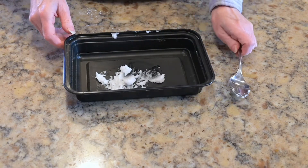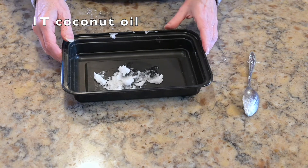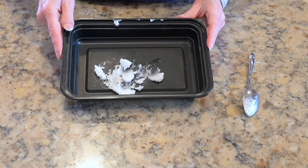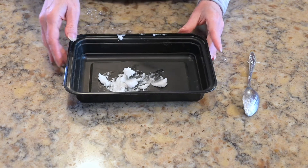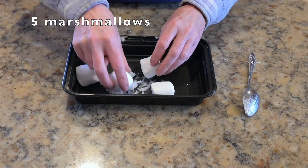Then measure one tablespoon of coconut oil. Coconut oil is funny stuff — it starts off as a solid, but as it gets warmed up it melts. And then put in your five marshmallows.